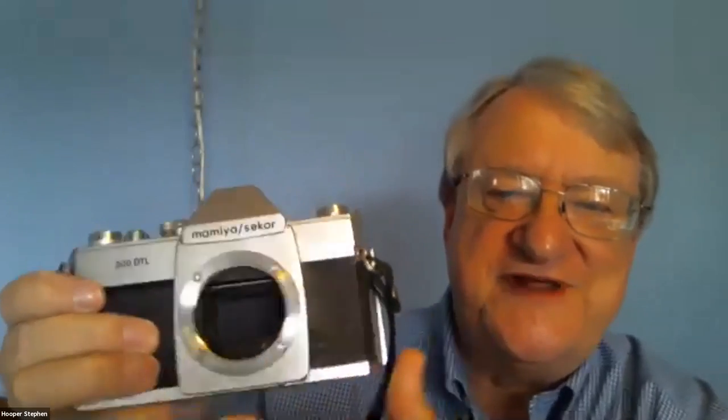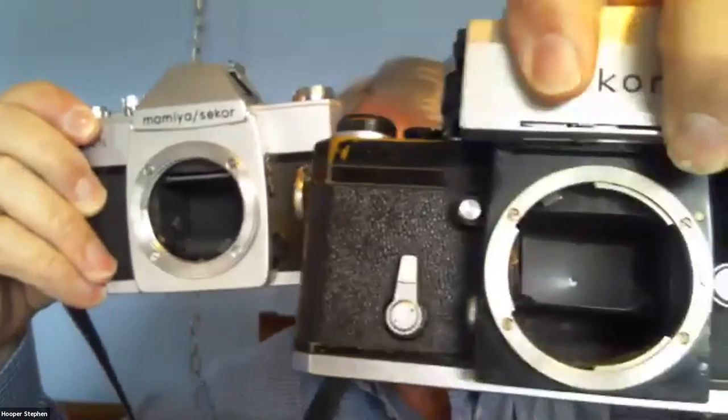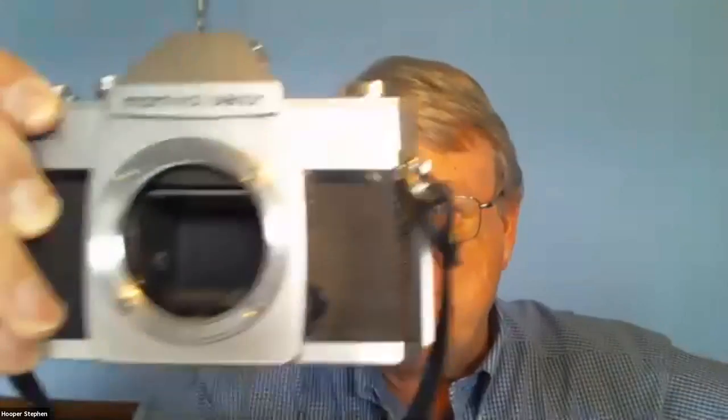This particular mount here is a screw mount. Any lens you've got for the Mamiya Secor, you would screw in. You've got two basic ways to put lenses in cameras: the bayonet mount and the screw mount. Most cameras now have the bayonet mount for ease and putting the lens on quickly.